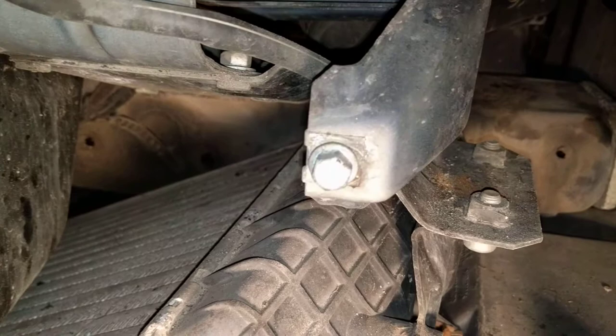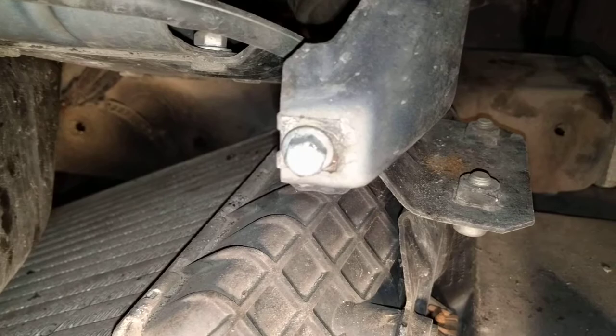Then there's one last bolt on the corner here, which thankfully is not another dreaded Phillips but a hex head. Once you've done all this, the wing will come off easily without scratching or damaging anything else.